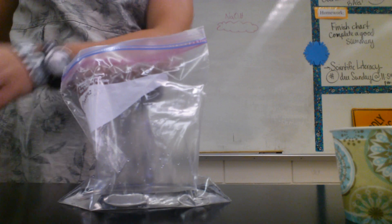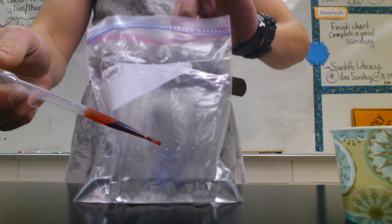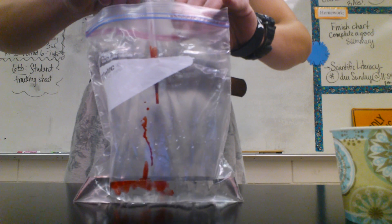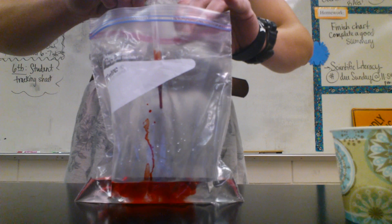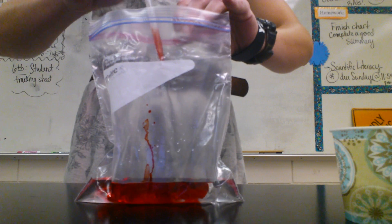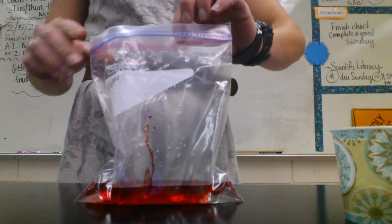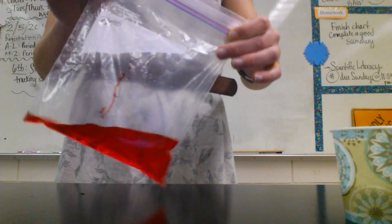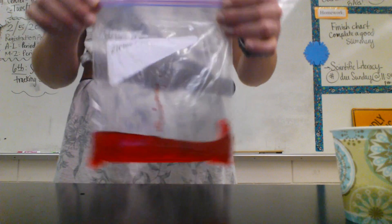The very first reaction we see is just between phenol red and water. When I drop the phenol into here, you can see it automatically starts to disperse. This is just a physical change because all that's happening is our phenol is simply spreading out. Make observations in your chart about what's going on here. How do you know it's a physical or a chemical change?